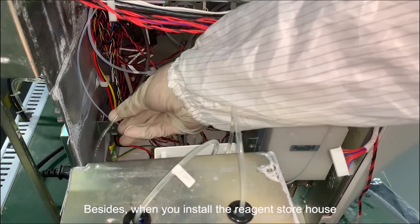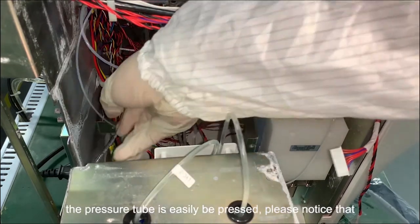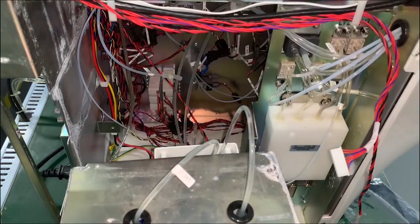Besides, when you install the reagent storehouse, the pressure tube can easily be pressed. Please take note of that.